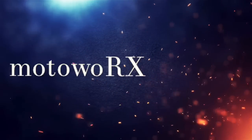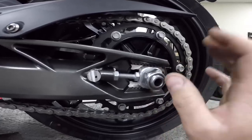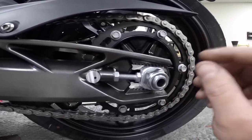What's up guys, Matt with Motoworks here. If you read the description, that's what we're doing today — adjusting the chain on a BMW G310R. Before we start, I'd like to go over a few of the words I'm going to be using today so that when I reference them, you're on the same page as I am.